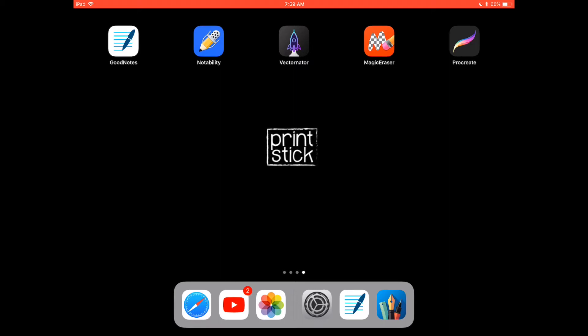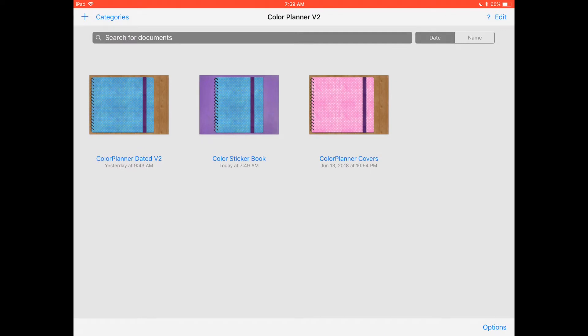Hi everyone, Asa from Printstech here. This time I'm finally going to show you everything that's included in the new Color Planner version 2. You will receive all of this in a GoodNotes version that you can download directly from Etsy. You will also have instructions on how to download the PDF versions from another website in case you're not using GoodNotes. If you are using GoodNotes, you only have to import this file — you don't have to import the stickers or the widgets, which I'm going to talk about in a minute.